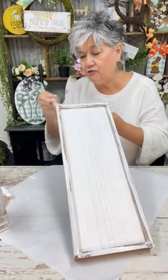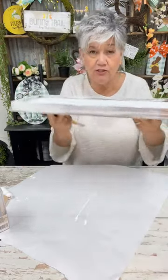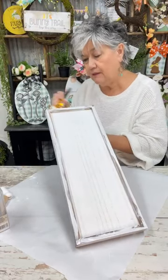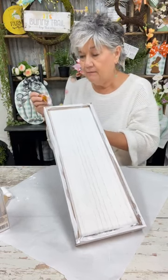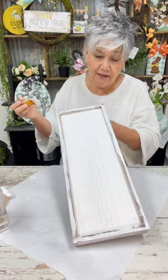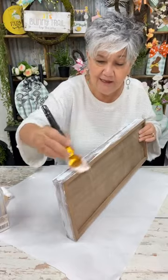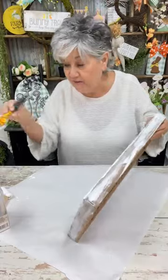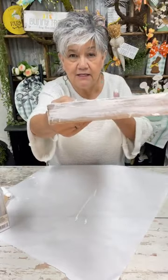When I dry brush, I just get a little bit of paint on my paintbrush — I don't want it to be solid. Now if you want it solid, it would look good in any color. But you know I am rustic. You could use a palette knife; so many things you can do to make something look rustic. See my edges — I'll go back and sand them lightly.